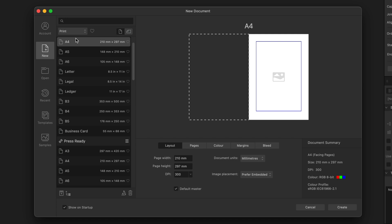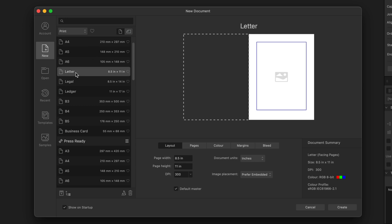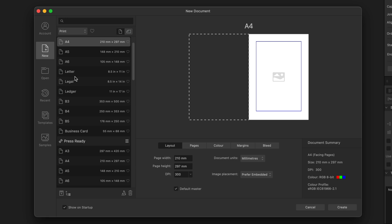To get started, we need to select the correct canvas size for our lined paper. In the UK we use A4 as our standard size, however in America you'll use the Letter size, so it's up to you which one you want to choose. Once you select either the A4, Letter, or any other size you'd like, go ahead and proceed.